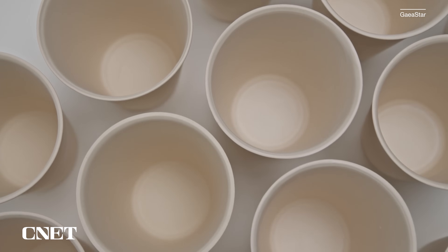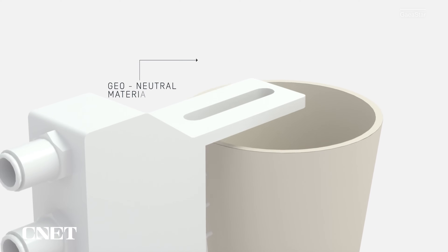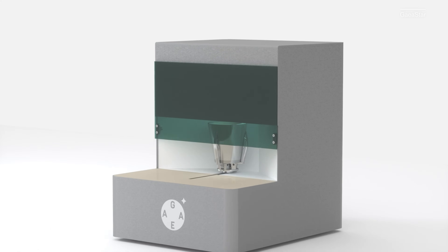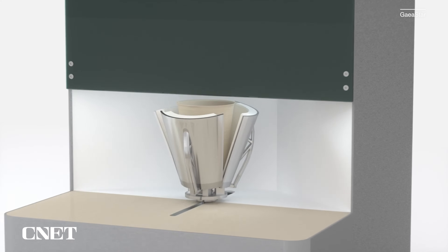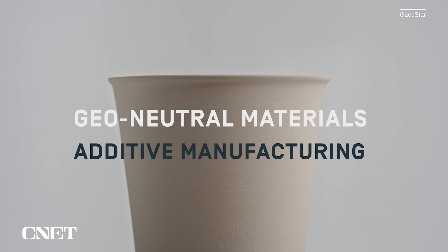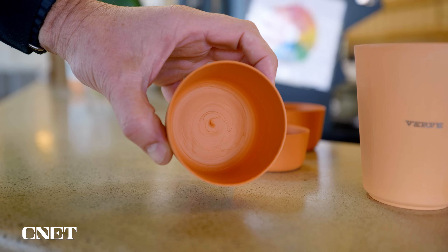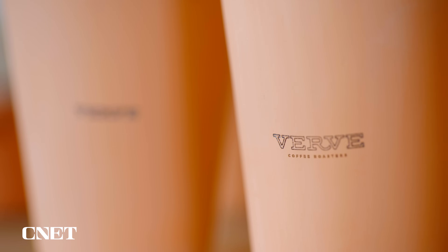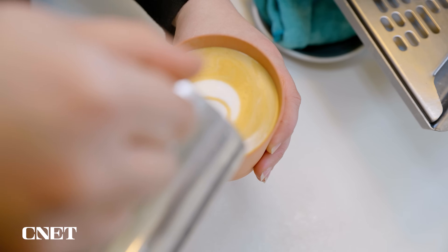Sanjeev had been working with 3D printing for years, so he started developing his own printer that could create single-use ceramic cups. He couldn't show us the printer because of the pending patent, but we do have this render. The machine uses the principles of additive manufacturing but also some of the traditional ways of creating ceramics, and Sanjeev says it can print a ceramic cup using about 60 percent less energy than it takes to create a traditional disposable cup.